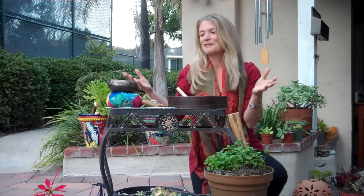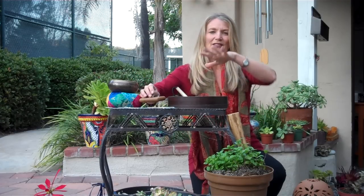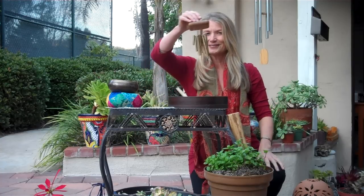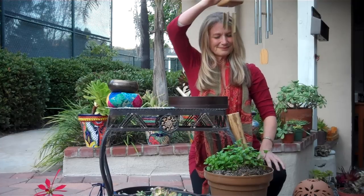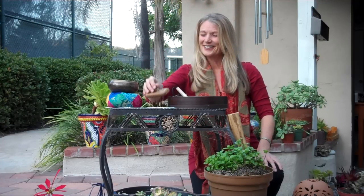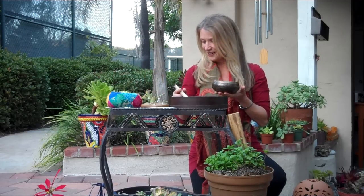And then the element of air. I really love working with wind chimes. These things are great on the subtle energy, the subtle body. You can also use the singing bowl — hold that at your heart center.